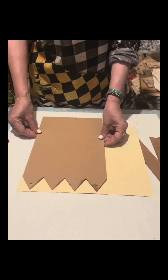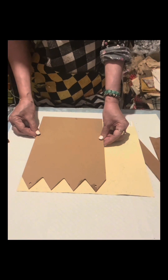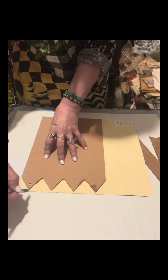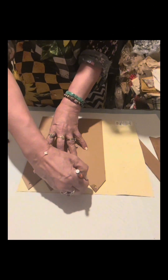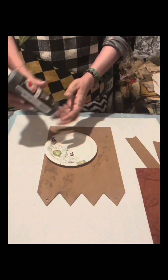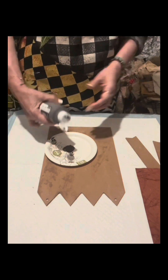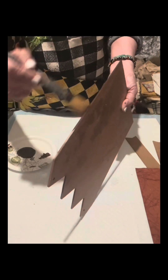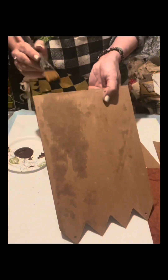After drying it, I trace this onto a decorative sheet from Hobby Lobby — it's from Paper Studio and it's called 'Tea Stained Leather.' Now I'm cutting it and setting it aside. Using Burnt Umber by Apple Barrel, I'll just brush the sides.